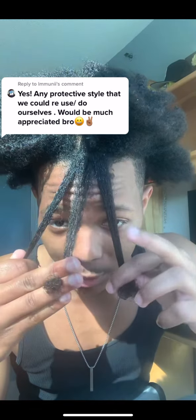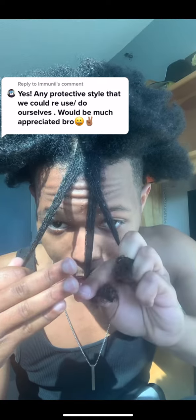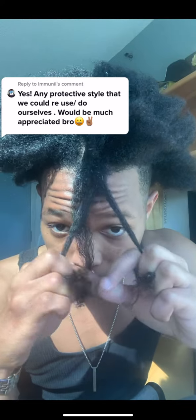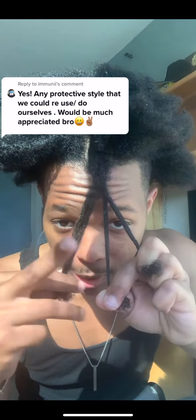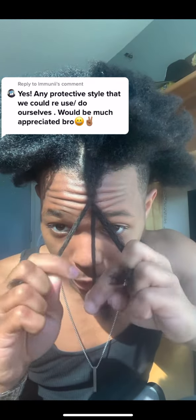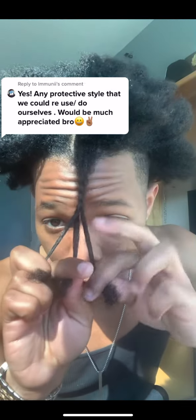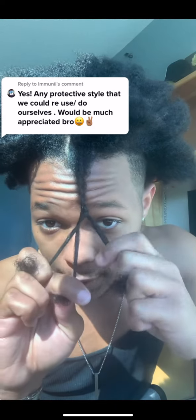I keep the middle strand between the middle finger and ring finger. It's almost the same thing except you're alternating hands. Take this strand, bring it over, and bring it to the middle. Then do the same with the other hand — take it and swap. Middle finger, bring it over, swap; other finger, bring it over and swap.